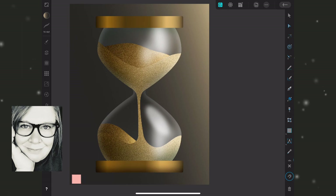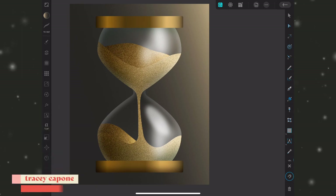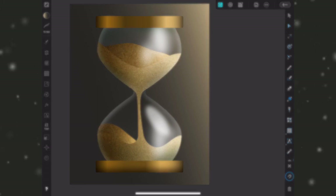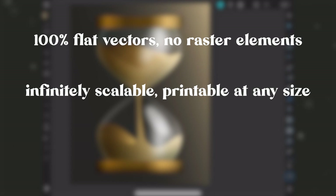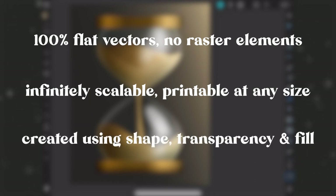Hey everyone, it's Tracy, and in this tutorial we're going to focus on creating a vector hourglass complete with grainy sand. This tutorial is based on a request from Instagram and it builds on the recent glowing light bulb tutorial I posted, which I'll link at the top of the video. This is 100% flat vectors, including the sand, so it's infinitely scalable and printable at any size. It's a little more complex than the light bulb, for a few reasons I'll mention as we go through.